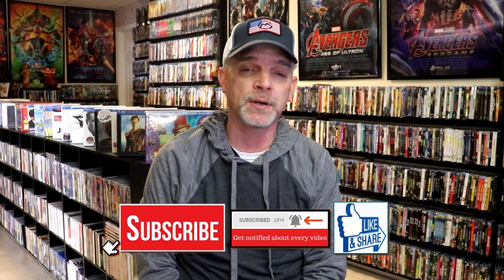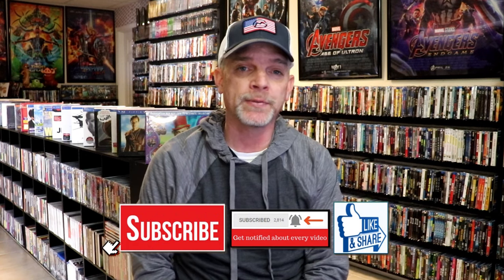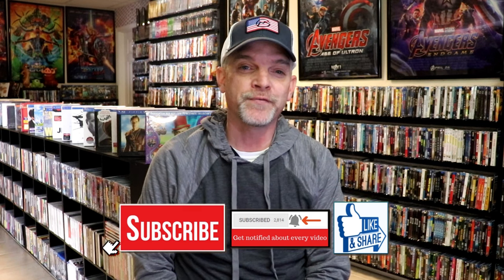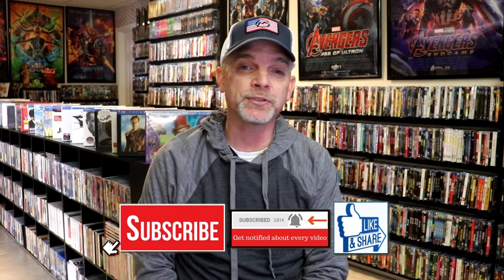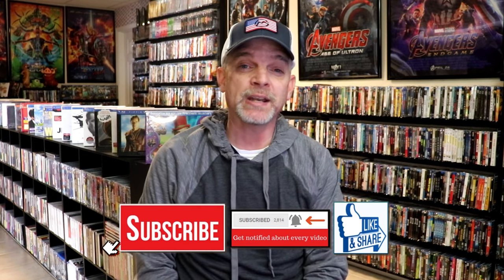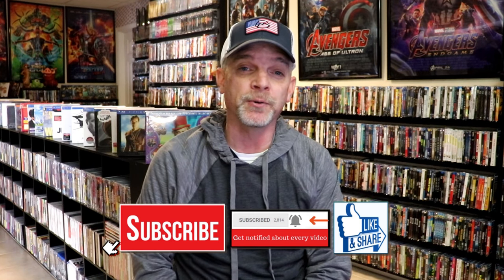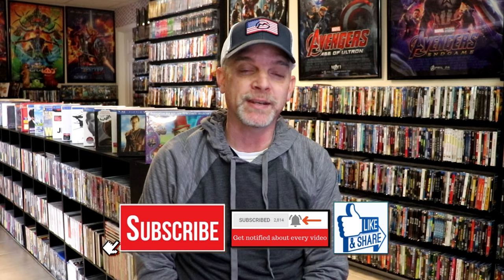If you like what you saw here today, please give it a thumbs up and share the video. If you haven't subscribed to my channel, I'd really appreciate it if you would subscribe. Please remember to hit that notification bell so that you can be notified every time I upload a new video. If you haven't found me on my social media accounts, I'm on Instagram, TikTok, and on X. And if you'd like to find out what I've been watching, you can find me over on Letterboxd — I have those linked down below. Thanks again for watching, and we will see you next time.